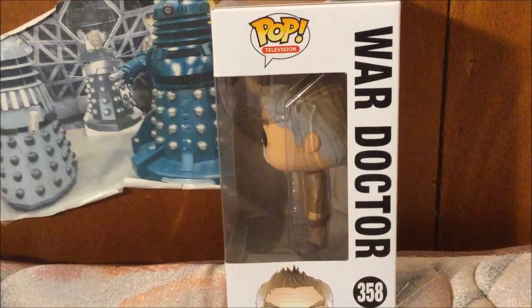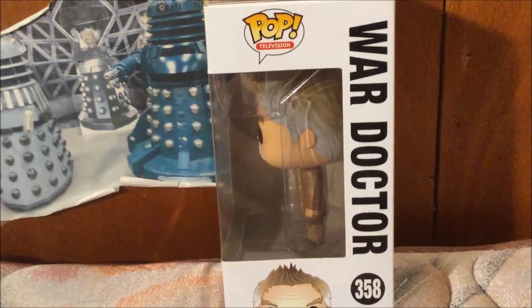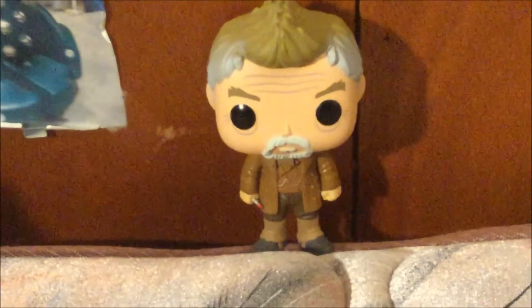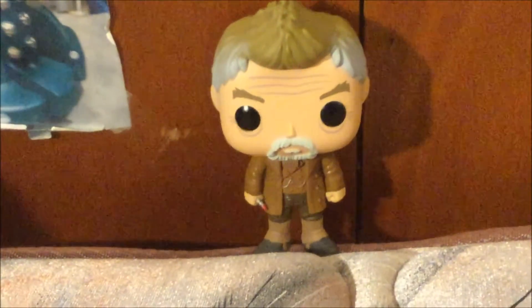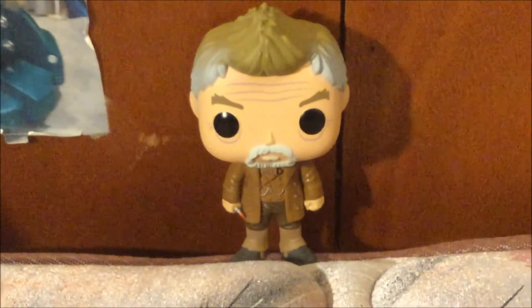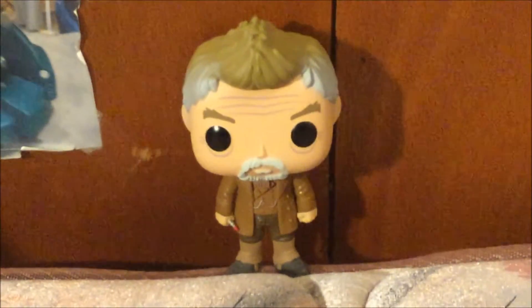Now that I've shown you the box, let's take the War Doctor Doctor Who Funko Pop out of the box for a closer look. Here is the War Doctor Funko Pop. I really like the details of the hair, including the outfit. This is one of my favorite Funko Pops that has the most details I have ever seen.